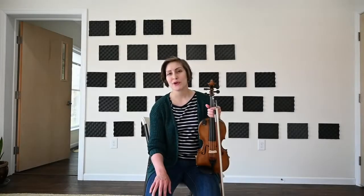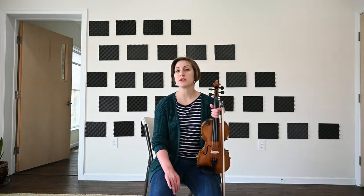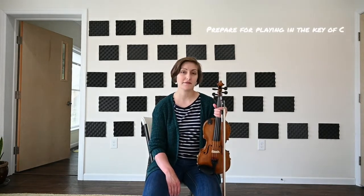Hi there! My name is Dakota Carper and I'm going to be teaching a couple of C tunes this month. I wanted to give you a short video clip of a few things you can be doing to prepare for playing in the key of C, if that is a new key for you.